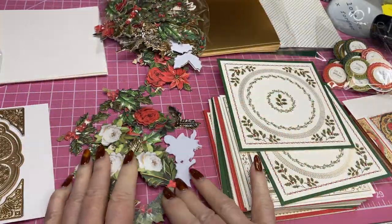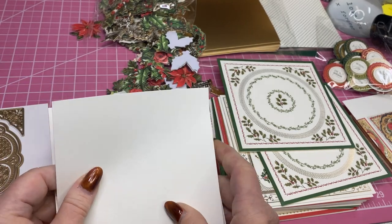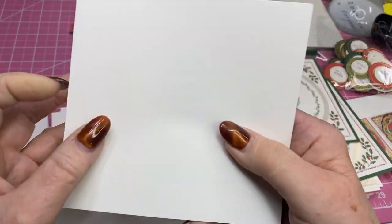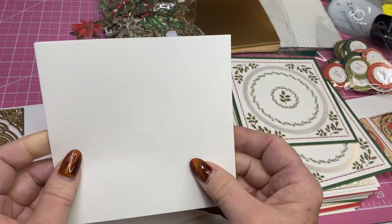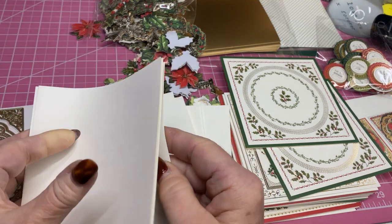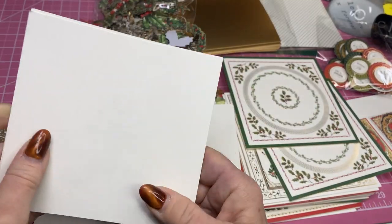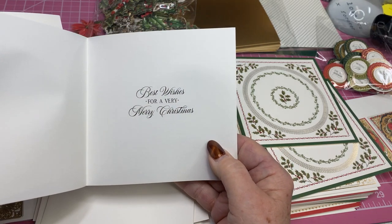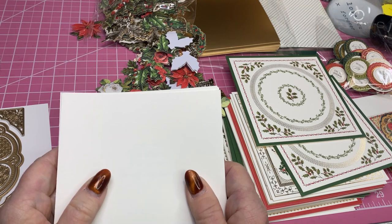And the other thing that I just love, love, love that she put in here are these inserts for the inside of your card. Let's see what some of these say: Peace and joy to you this Christmas. I love these because it's always hard to try to stamp and you don't want to mess it up. May the miracle of Christmas fill your heart. Wishing you a Merry Christmas. May your Christmas be filled with love and happiness. Best wishes for a very Merry Christmas. So you can see there's an assortment of nice sentiments and it still gives you room to write a message in there. Oh, I love this kit.